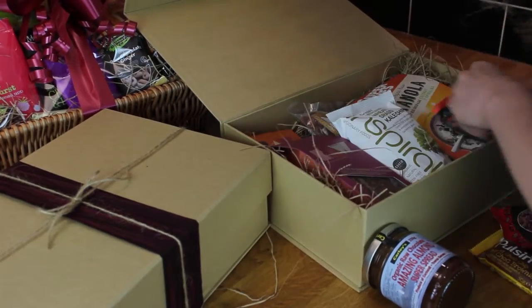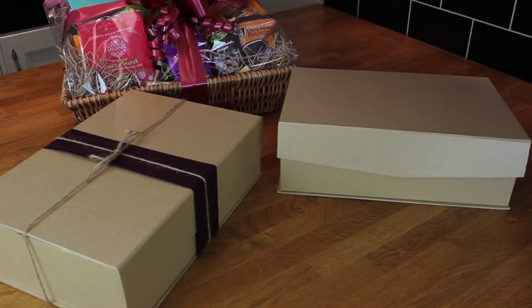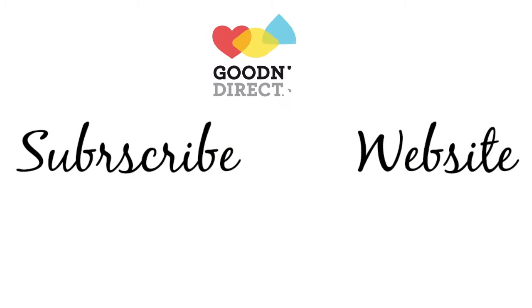Alternatively, we have a range of ready-made hampers tailored to specific dietary needs that you could choose from, rather than making your own hamper. A quick and simple way to order beautiful and tasty gifts for your loved ones with Goodness Direct.